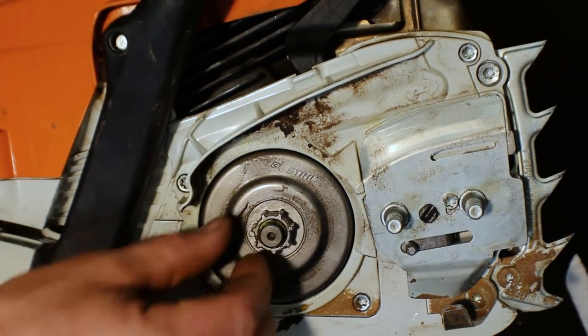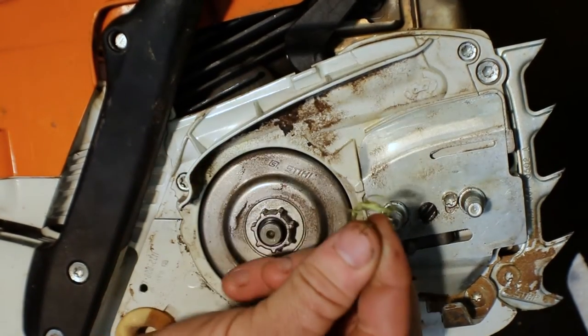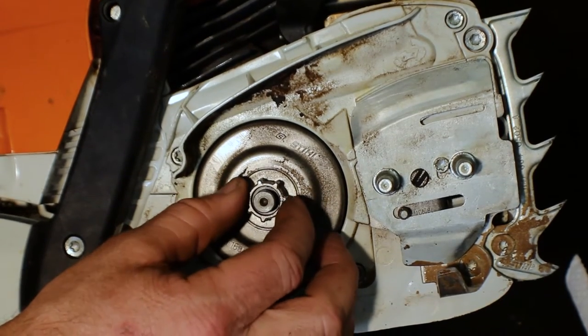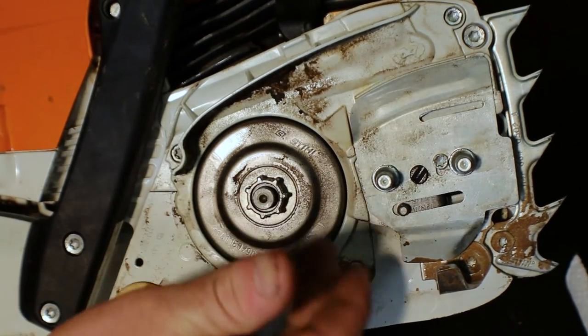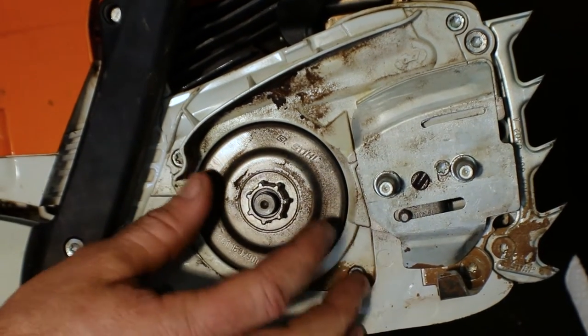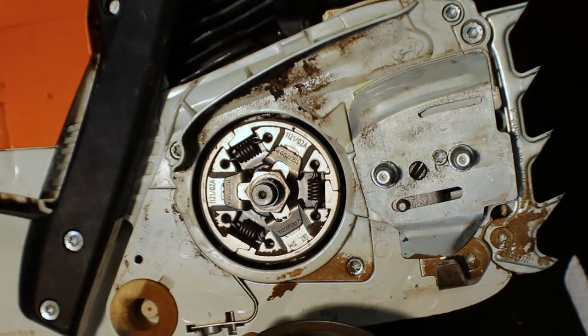While you're here you can see there's some debris built up, so clean that out. Get in the habit of taking your clutch drum off to check your cage bearings. It can be easy to get out of that habit with pro saws because you don't have to, but I would definitely recommend doing that.